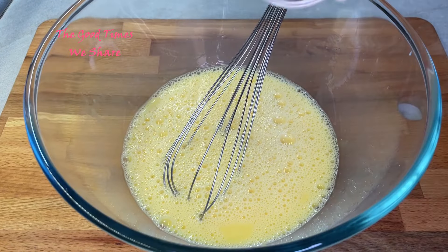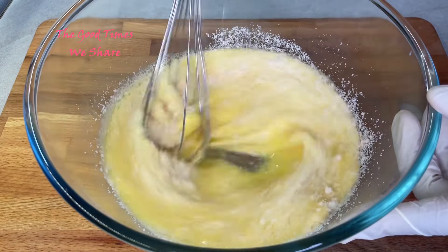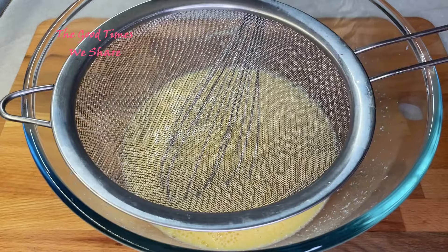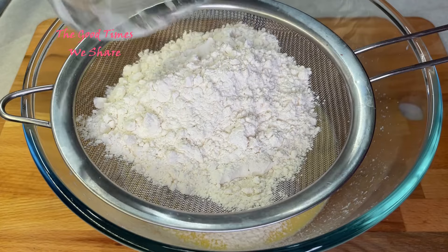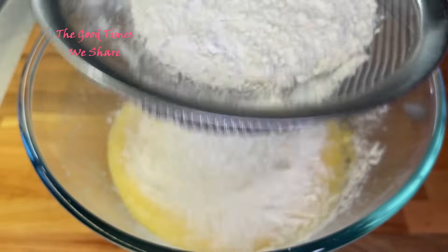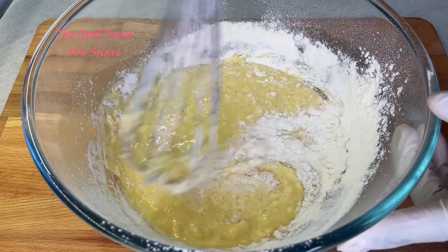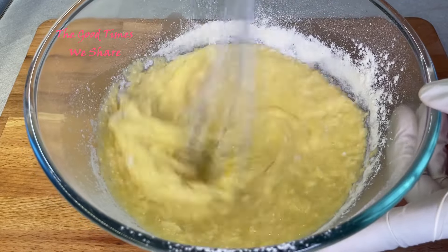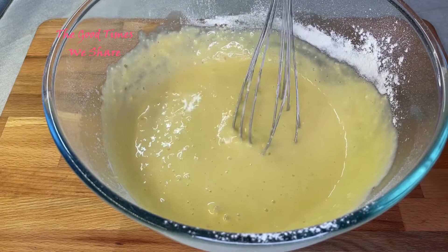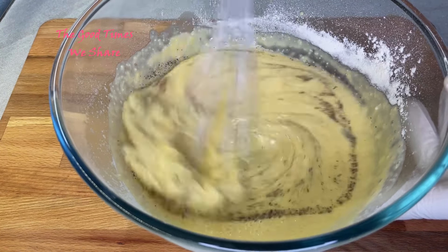Then add half a teaspoon of garlic and one-third of a cup of Parmesan cheese, or whatever type of cheese you like. Add a quarter teaspoon of salt, then three-quarters of a cup of all-purpose flour, and a teaspoon of baking powder — just sieve that into the mix. Whisking all this together, making sure it is nicely smooth, we're going to add in our black pepper and mix it in as well.